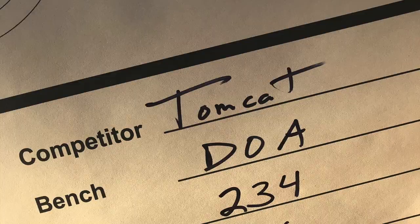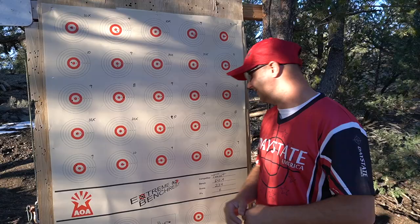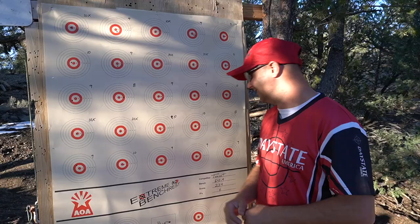Without further ado - I got a 234 with six bullseyes. Probably one of my best cards yet, but no surprise - there's almost no wind today. That's all I've got for you today. Happy Halloween, and wish me luck tomorrow on my 100-yard card.